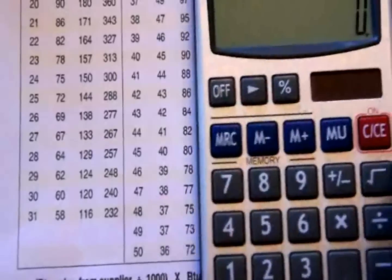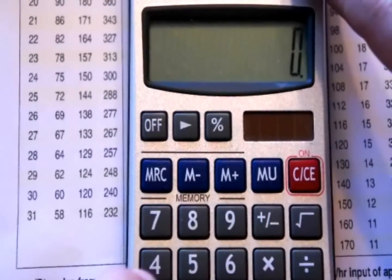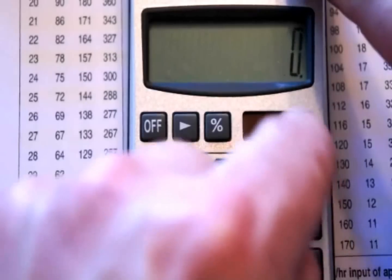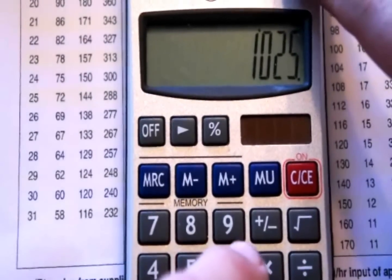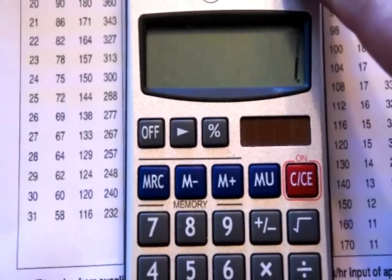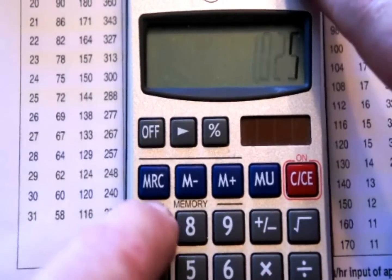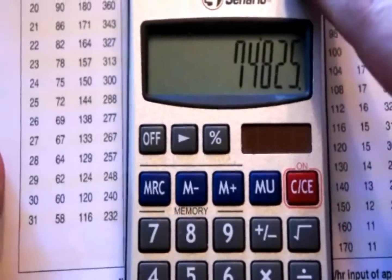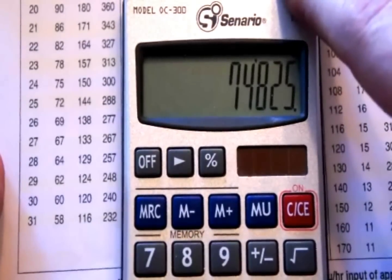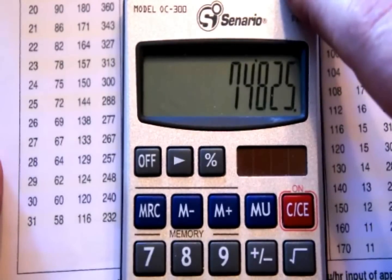Now we do the math to get the correct gas input. The heat content from the supplier is 1,025 BTUs, divided by 1,000 equals 1.025, times 73,000 equals 74,825 BTUs. That is way below what the input for this furnace should be.